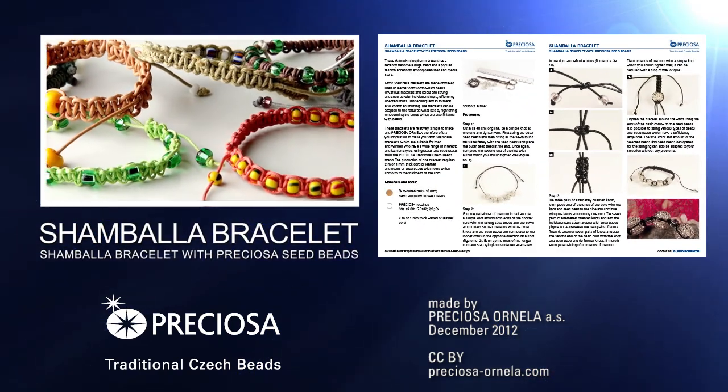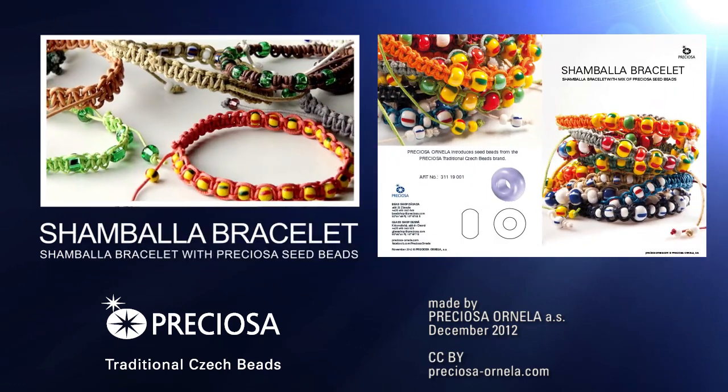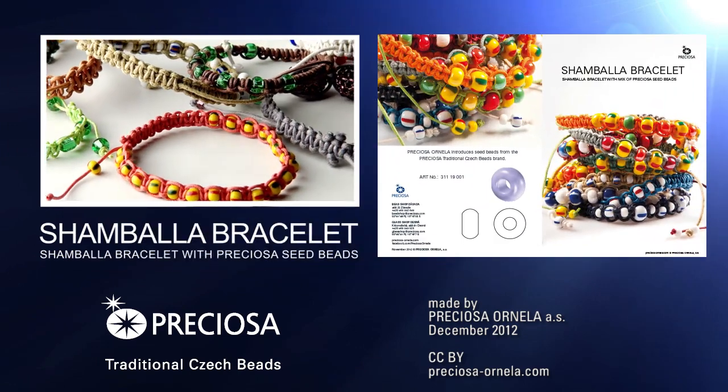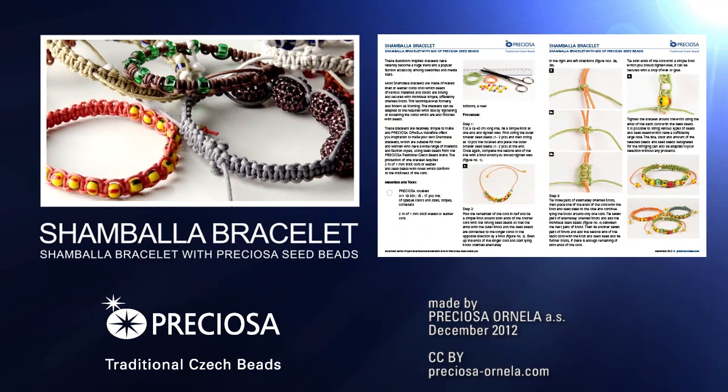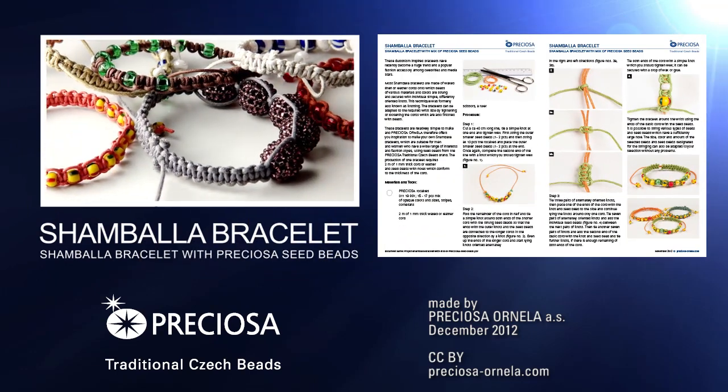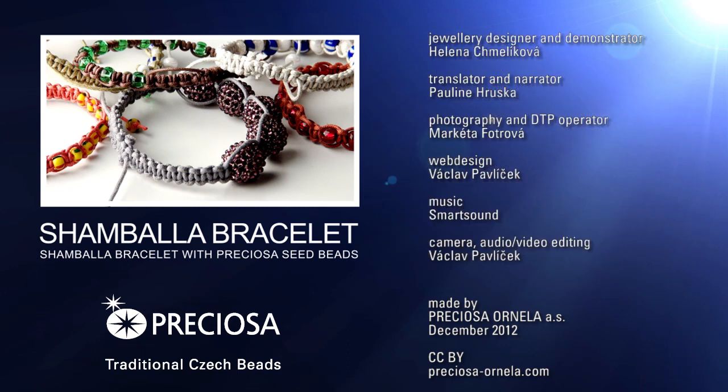This and other projects can be found on preziosa-ornella.com. A step-by-step guide of the various macramé knots can be found on our macramé knots video. Don't miss out on new projects, products, and exciting promos — sign up today for our YouTube channel and follow us on Facebook. And happy macramé beading!